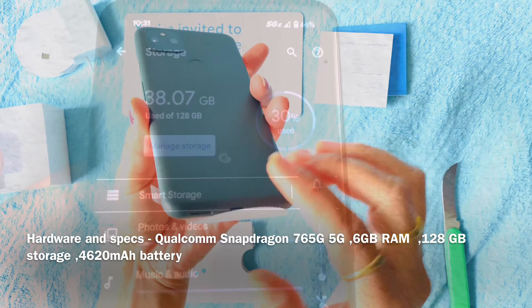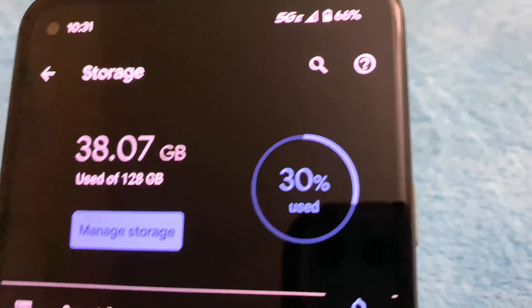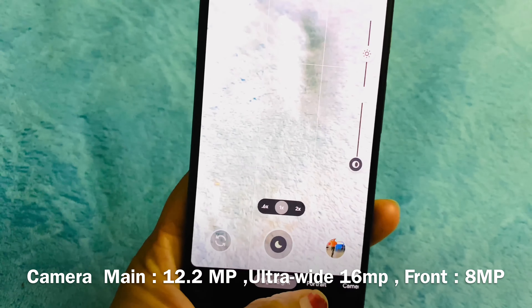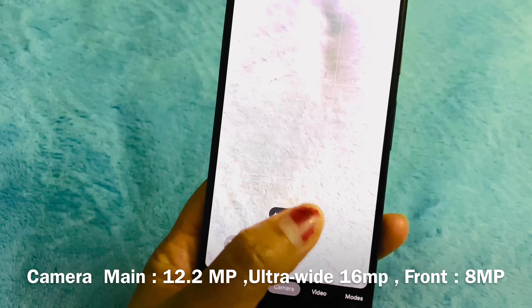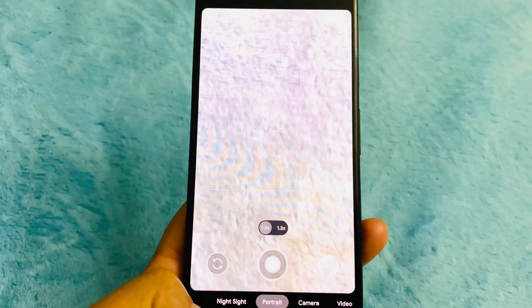The Google Pixel 5A 5G runs on the Qualcomm Snapdragon 765, the same as the Pixel 5 and 4A 5G. There is 6GB of RAM and 128GB of storage. Battery capacity is 4,620mAh, which is quite a bit bigger than the Pixel 4A 5G. The camera loadout is a carbon copy of the Pixel 4A 5G and Pixel 5, with a 12.2-megapixel main camera and a 16-megapixel ultrawide camera.